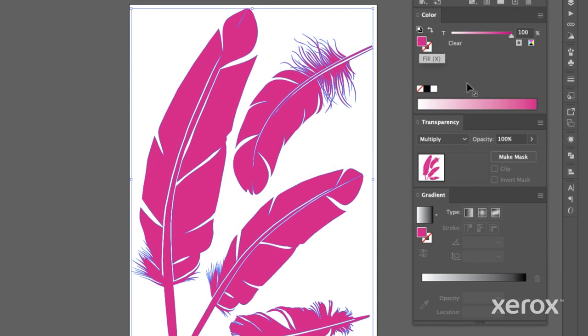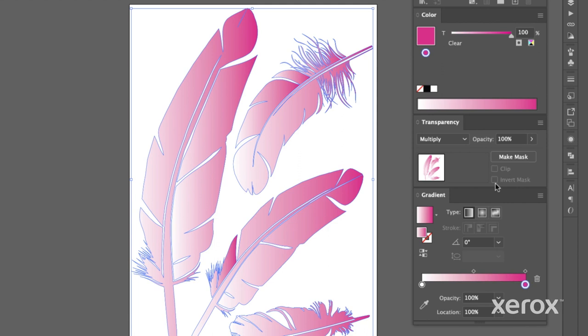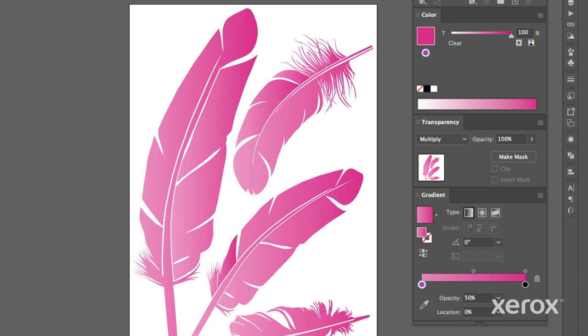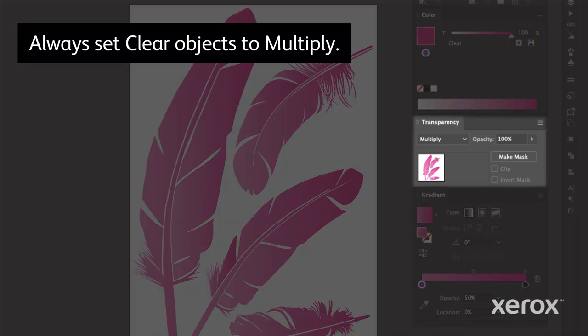Using the gradient tool, apply a gradient of clear to each of your objects. Stay between 50% to 100% for the best printed results. And remember, always set clear to multiply.